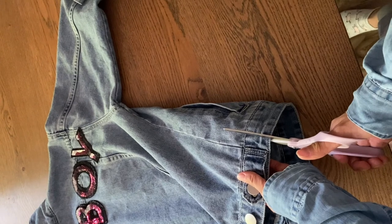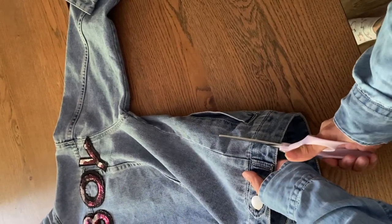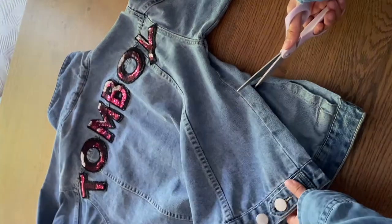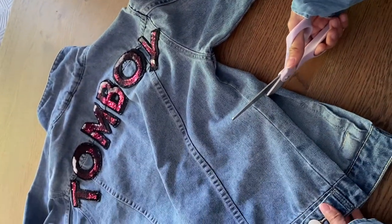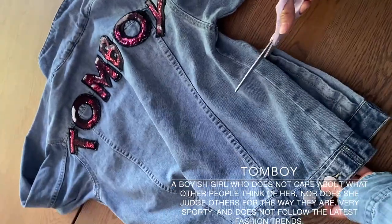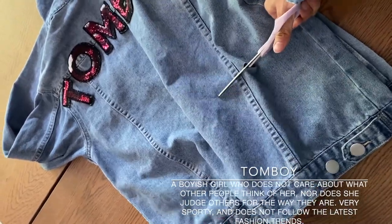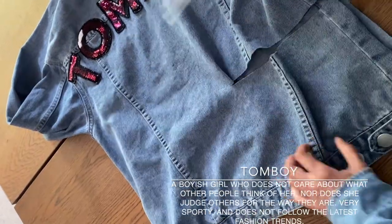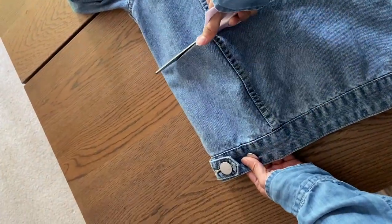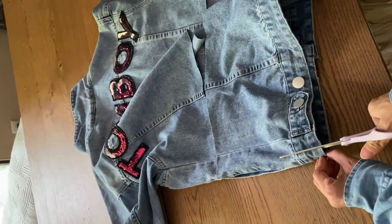Now it comes to the most stressful moment of thrift-flipping: cutting up already made clothes that are perfectly fine. But here we go. I found this jean jacket at Goodwill for $6. It is comfy and soft. The coolest thing is it reads 'Tomboy' on the back with some pink and silver sequins. Tomboy, according to Urban Dictionary, means a girl who does not care what other people think of her. I think this is quite in line with the spirit of the cone bra design, but it has the most feminine feature of two pointy bras — so they're aligned and contradicting at the same time. I'm cutting out the lower back portion to make the two cone bra shapes, so this jean jacket will be a cropped top jean jacket.